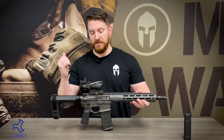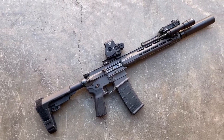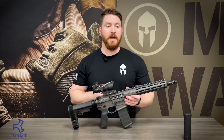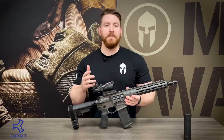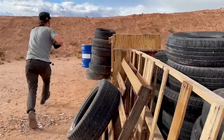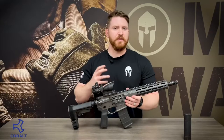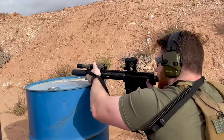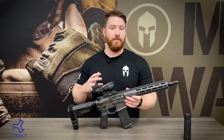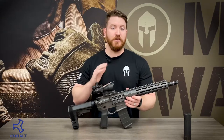Moving back towards the rear of the upper receiver, you're going to notice the second major change — they added the forward assist. A lot of people think forward assists aren't necessary, and for many shooters it probably isn't. But for a gun designed as a combat-ready firearm, we feel the forward assist is very important as an extra tool that helps maintain the gun in a reliable state of operation. It's better to have it and not need it than need it and not have it, and it gives us extra peace of mind knowing it's there if the gun ever gets filthy.